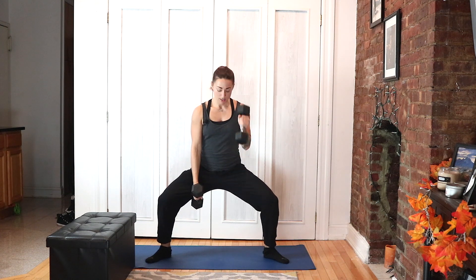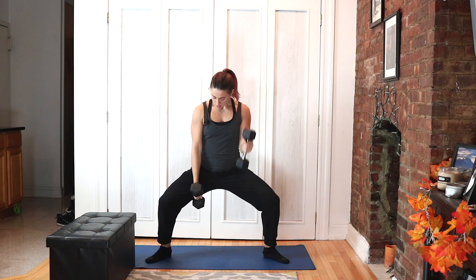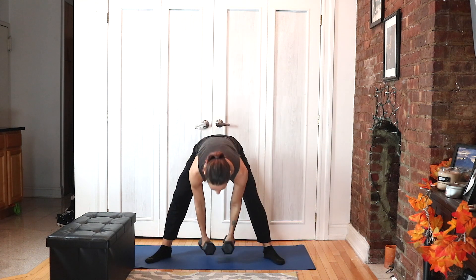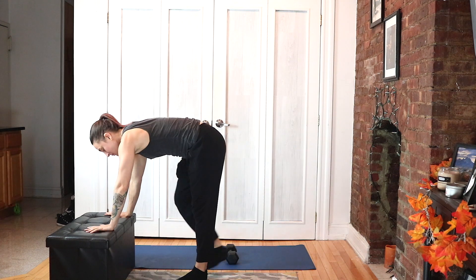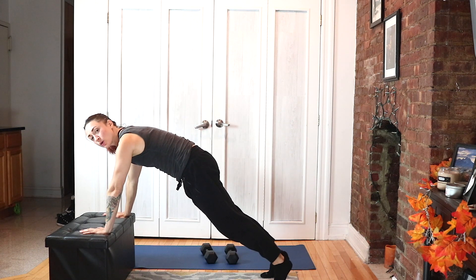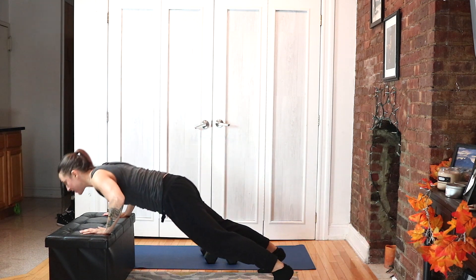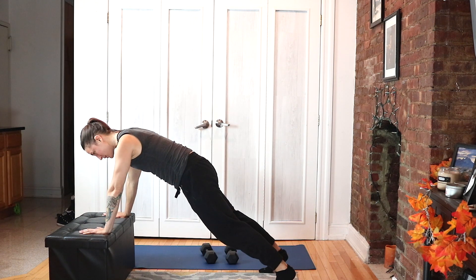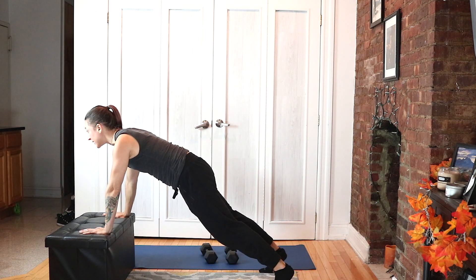This is the only set of bicep curls that we have in this workout, so make it count. Three, two, and one. Drop your weights — go over to your incline, we have push-ups. Hands a little bit wider than shoulder width apart, core is tucked in, feet are hip width apart.